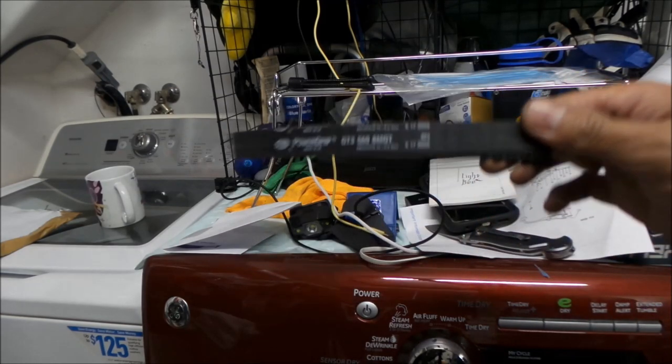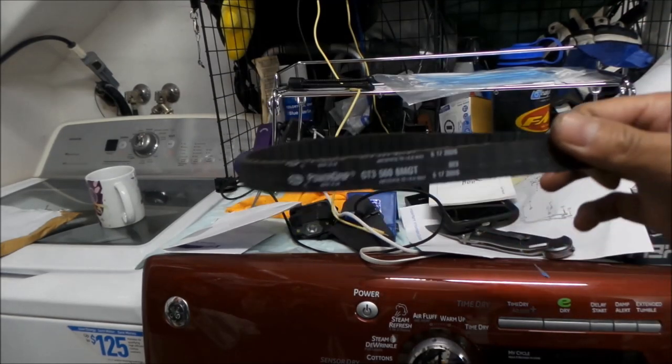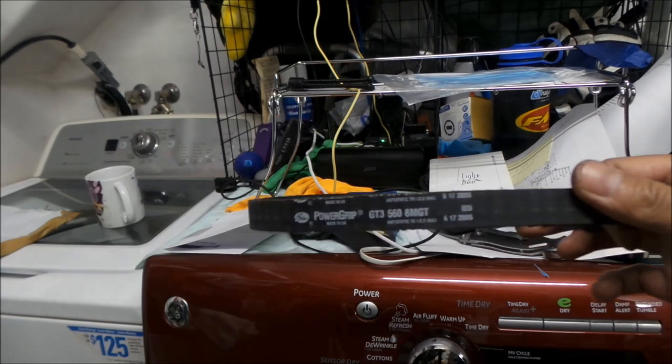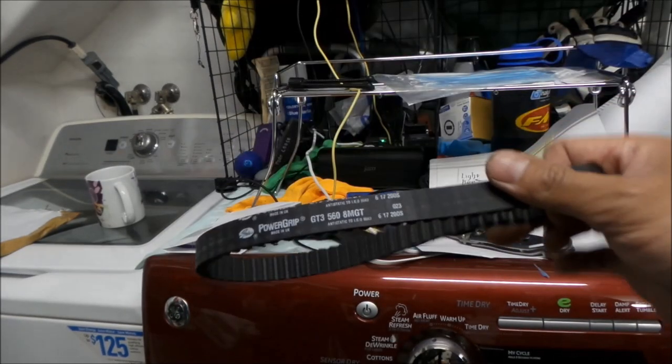I'm pretty sure the reason they use this belt is because this is probably the only one that would fit inside the swingarm and everything. So there's a reason they use this size belt — it's a weird size belt.